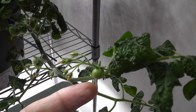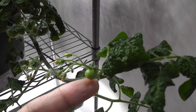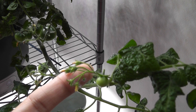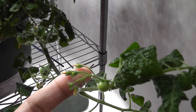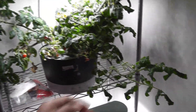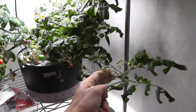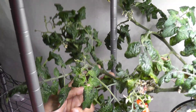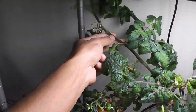Even though these plants are looking good, I see two issues here. Number one: I see lots of flowers but only a few baby tomatoes — many flowers are just falling off, so the plants are not as productive as they were before. The second issue is the leggy branches. These branches are outgrown and they are far from the lights. Look at these branches — they are not getting any light.